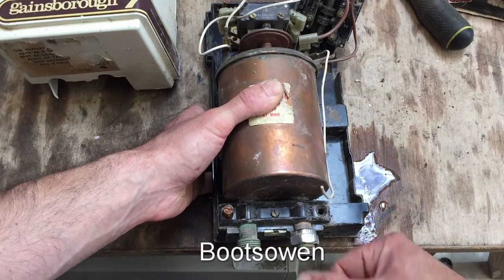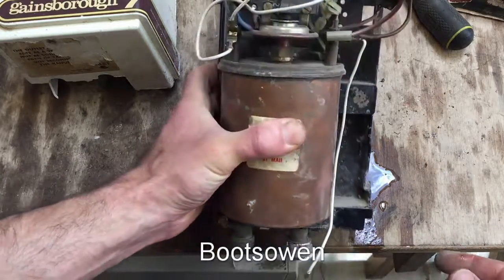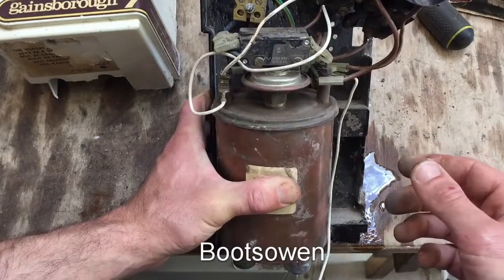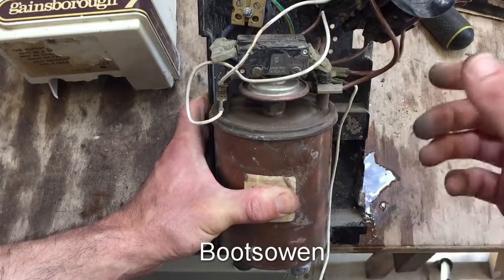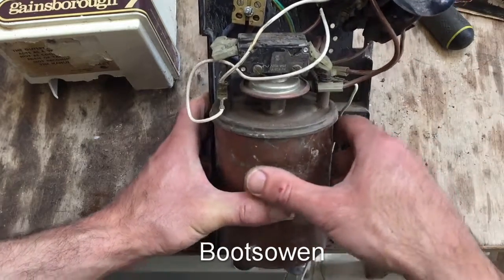I wonder if you regulated the flow with that valve — you just turned it on, regulated the flow, and then turned on the heat: one, two, or three settings. It doesn't have an infinitely variable heat range like modern ones do, where they regulate the water flow through one knob and the number of elements on another knob.